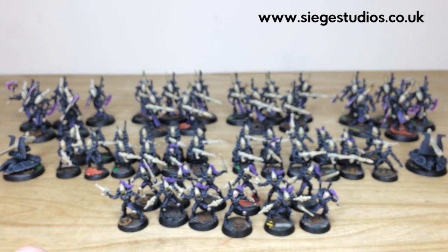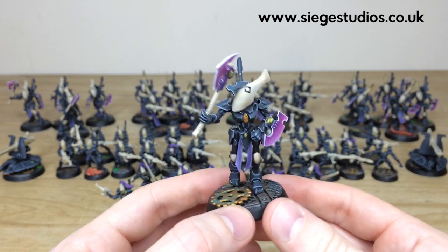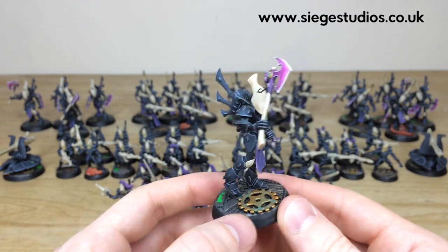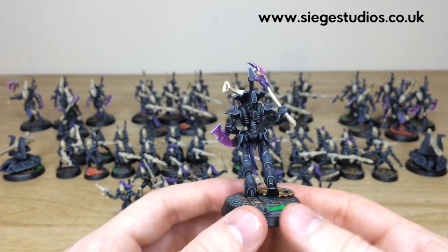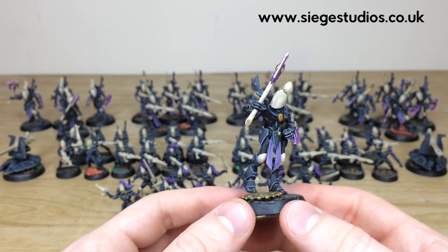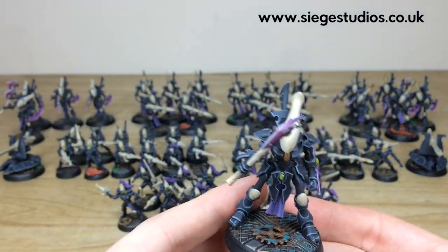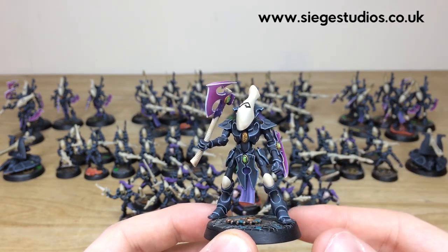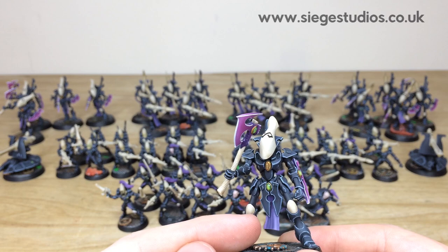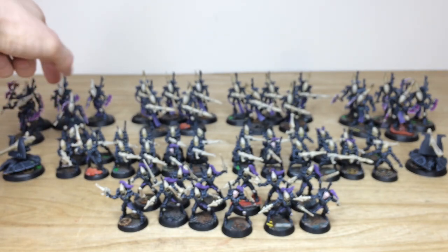Moving on to probably my favorite infantry from the Eldar range — wraith guard. Starting with the wraith blades, Terry's done a stellar job on the axes and shields with a lovely, super-soft transition from dark purple through to a pinkish color. All the gems are fully painted and all the edges done consistently across model to model. Another wraith blade in a more stoic pose shows a lovely subtle transition of dark purple to a more pallid purple on the loincloths, with a nice split on the bone and black on kneecaps.